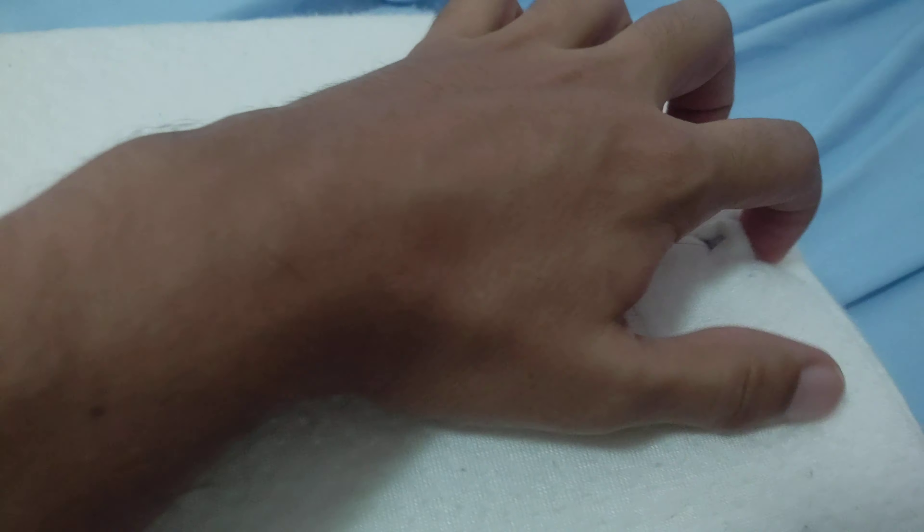Hi everyone, welcome to Alex Unboxing channel. Today I want to show you guys what's inside the lumbar pillow of GentleLiving, since they informed me that they're going to be updating this product. They want to fix the design problem where the zipper is exposed and you can get hurt. So let's go inside to verify.